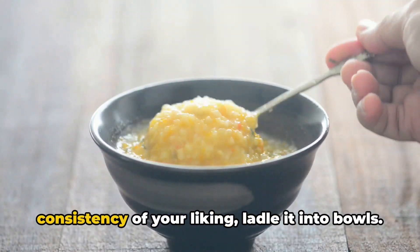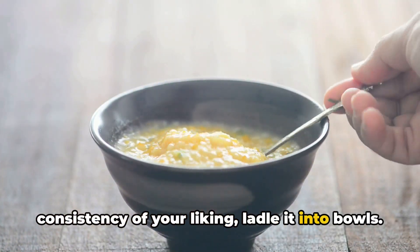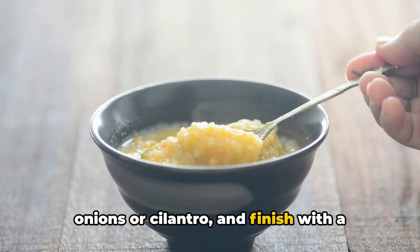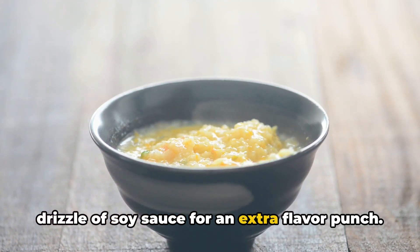Once your porridge reaches the consistency of your liking, ladle it into bowls. Garnish with fresh herbs such as green onions or cilantro, and finish with a drizzle of soy sauce for an extra flavor punch.